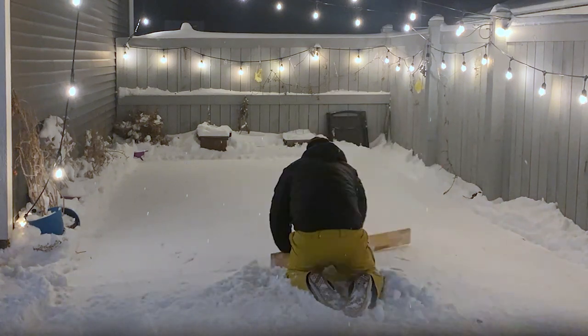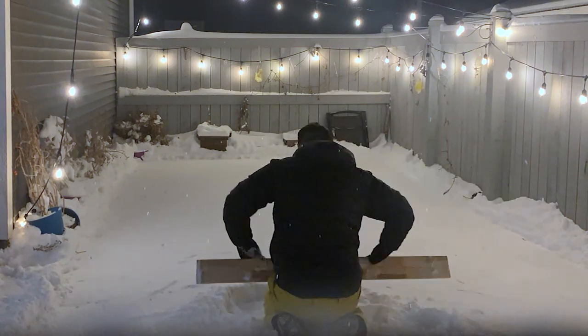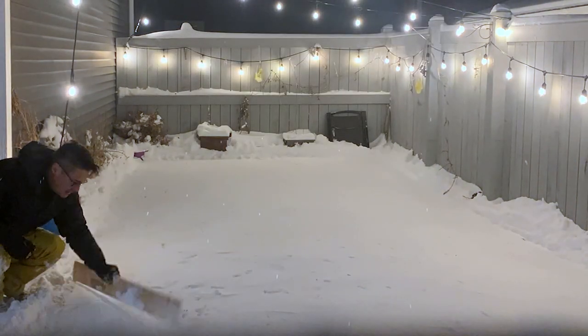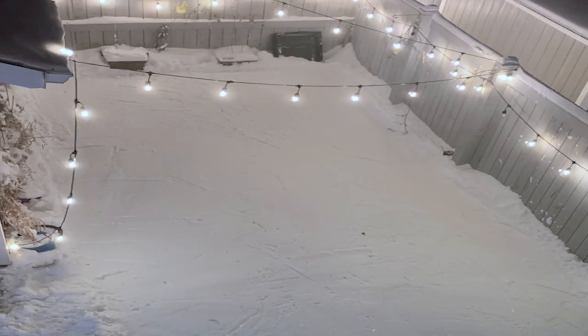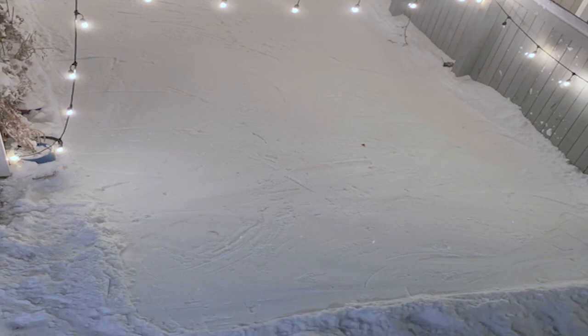I put snow into the low areas, then stomped on it and tried to pack it as much as I could. I got the kids in some toboggan sleds and actually pulled them around to really pack it as hard as I could, left it overnight, packed it some more, added some more, and leveled it out again. Right now I'm on to misting.